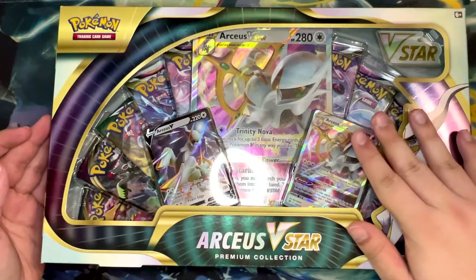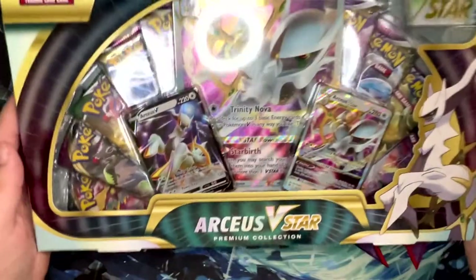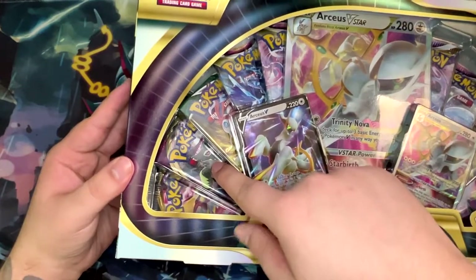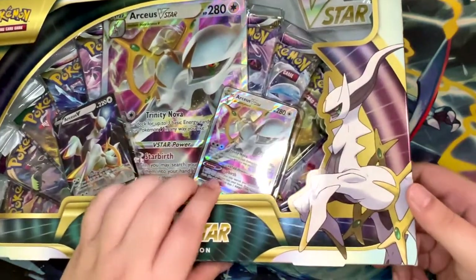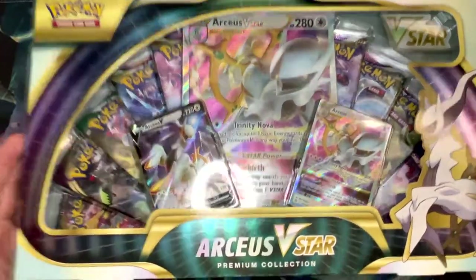Now this is an Amazon exclusive product. I've bought this off Amazon UK, and one thing immediately upon opening this — there was supposed to be a Cosmic Eclipse pack right here, but it is Vivid Voltage. So I don't know if the Cosmic Eclipse pack is something that's like US exclusive or not.